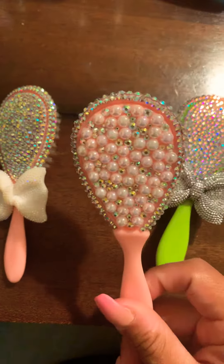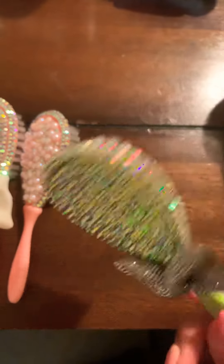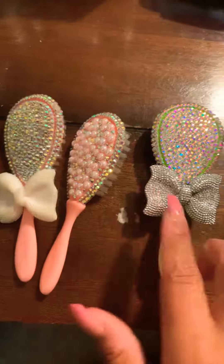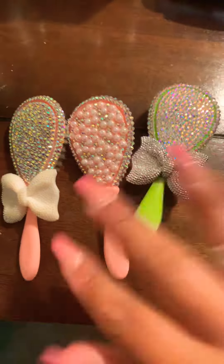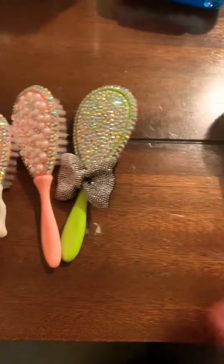is crystal AB with flat back pearls, and this one is also crystal AB all the way around. I just added bows to these two here. I've made more but I've sold them — I've sold a few online.